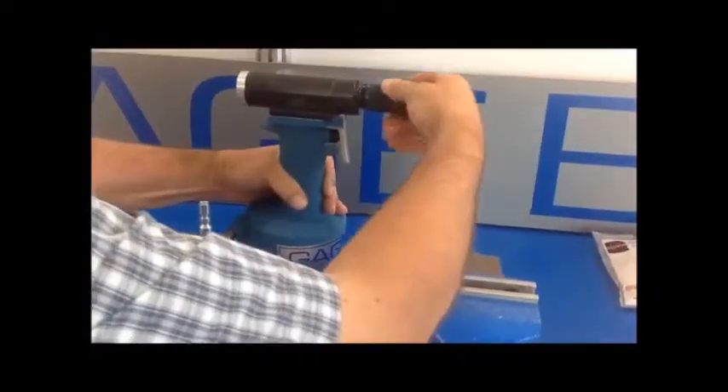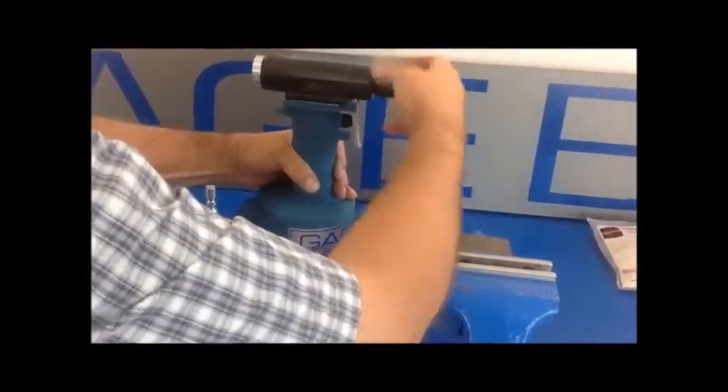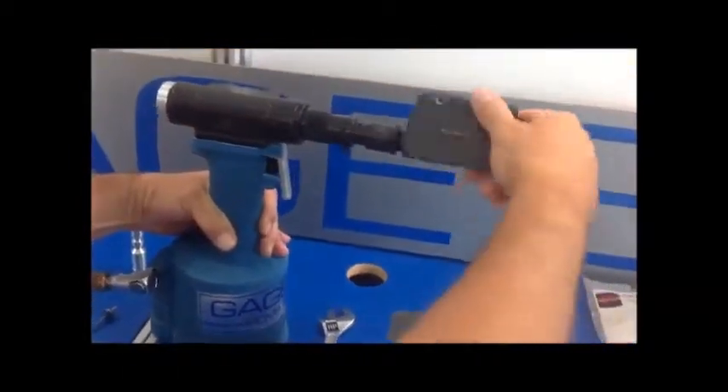Next we take the sleeve of the adapter and thread that onto the GB-784 head assembly. Once that's on, take the nose assembly and start threading it onto the adapter.